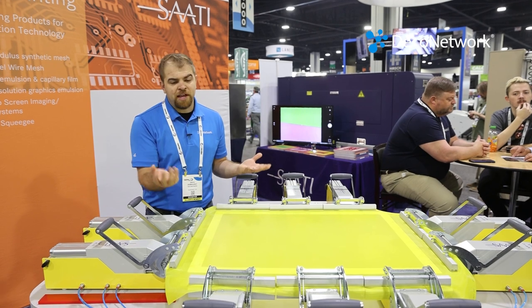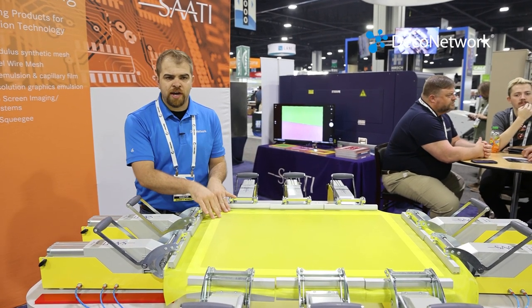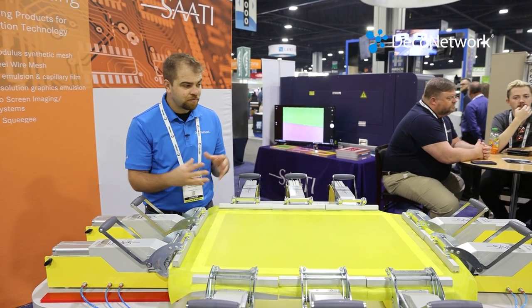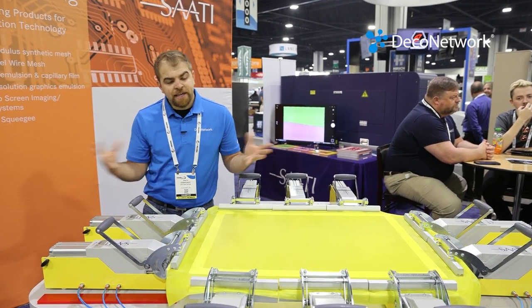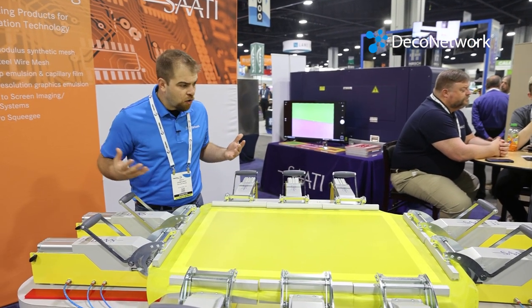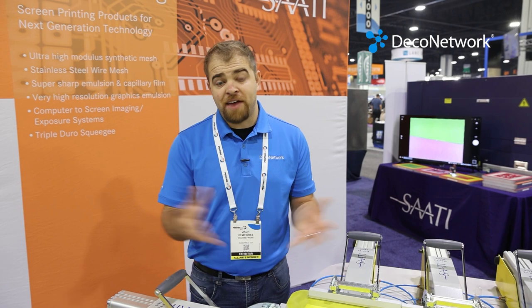Because this is something you don't want to be doing very often. You want to only have to stretch a screen once it starts losing its newtons and its tension. So in conclusion, Sadi makes great products, whether it be chemicals or equipment for stretching screens, cleaning screens — highly recommend you look at Sadi. They've never steered me wrong, the products are very reasonable in price, and the support is great. So check out Sadi, and hopefully you find this video helpful.